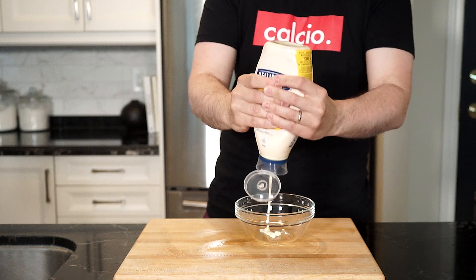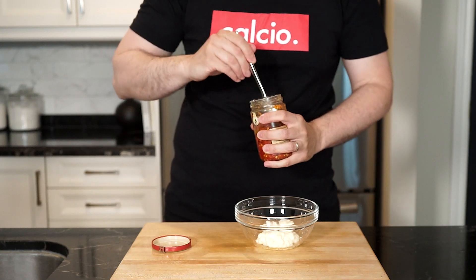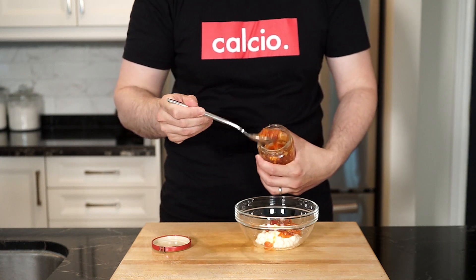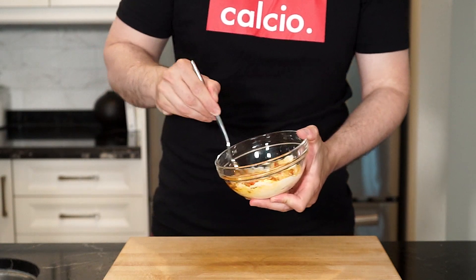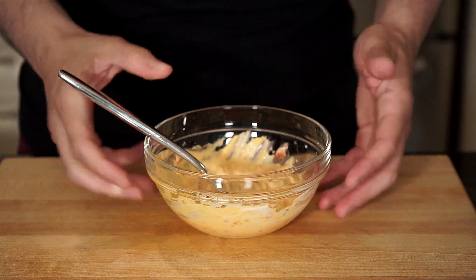Time for the bomba mayo. It's been a few videos since I've used it. For people familiar with it they know all about it, and if not I'll leave a link in the description below with a recipe where I use bomba sauce and explain what it is. For the bomba mayo you can use any ratio of mayo to bomba sauce and give it a nice mix.